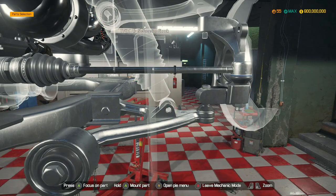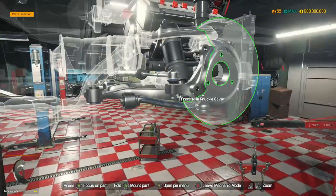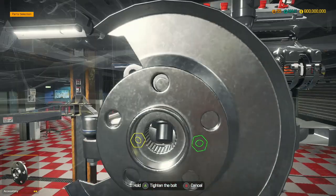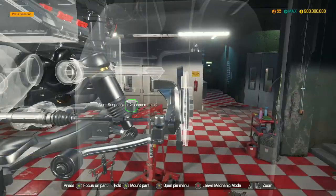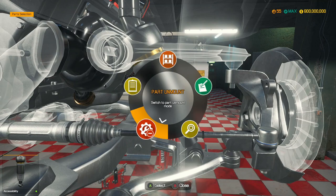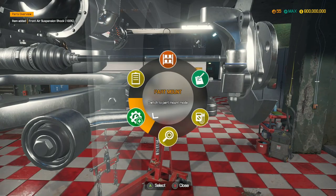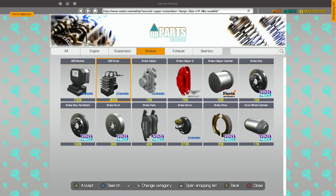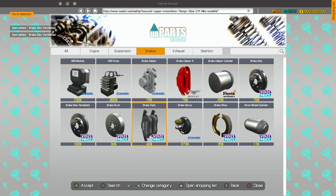I don't know what's going on with my voice today. I've recorded all three of these Bentley DLC videos today and my voice has just been really bad. We did repair the front air suspension, which is nice. We need ventilated brake discs — two of those. We're definitely going to need four of those.